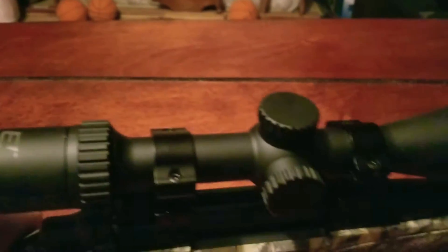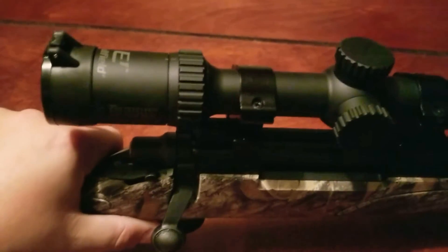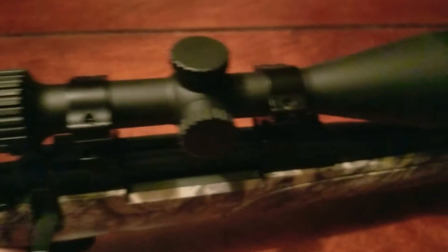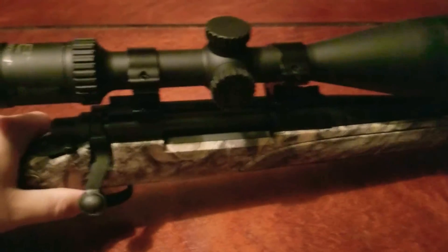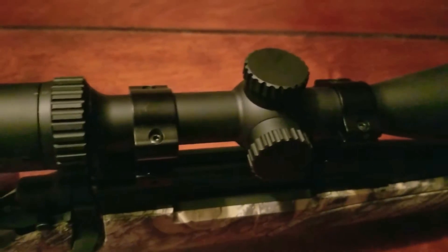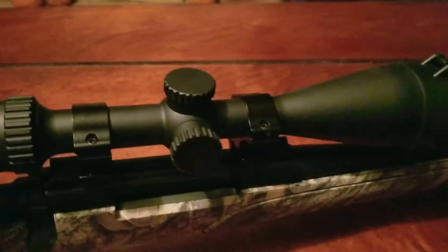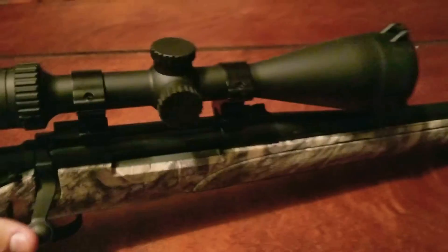This is a scope I picked up — I think it was three years ago. Like I said, it is a Burris Full Field E1. I got Butler Creek scope covers on it. I recommend those scope covers for any scope you buy — it's always easier to keep a scope clean than it is to get one clean. This is a good clear optic for y'all that's looking for a good scope and don't want to spend a ton of money. It can be had pretty cheap — they're right around $300.